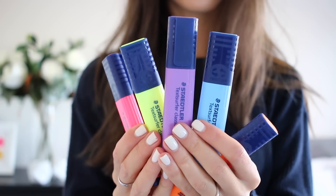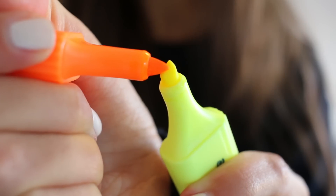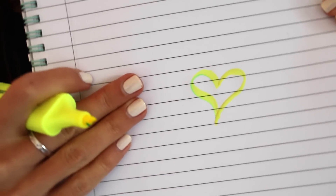Feel like adding a bit more vibrancy to your notes this school year? Create an ombre or rainbow highlighter and make it a whole lot more fun. Just touch a corner of one highlighter with another colour to blend and try using different combinations. You can even press the two together firmly and see how it becomes ombre.